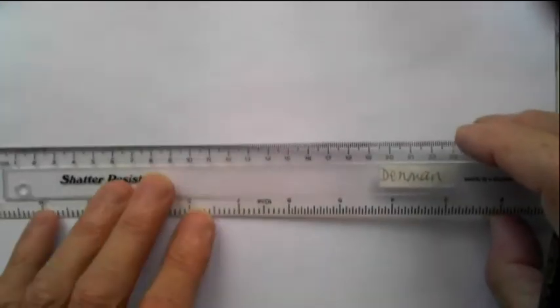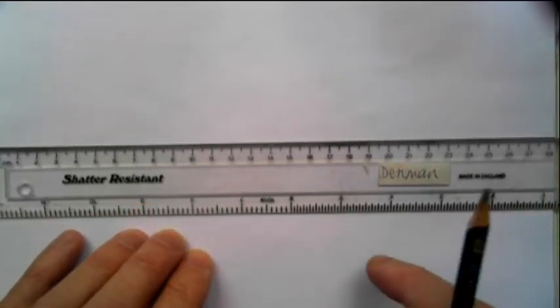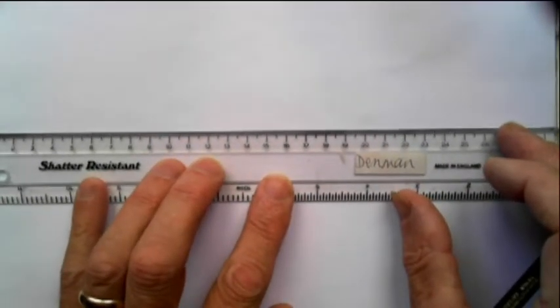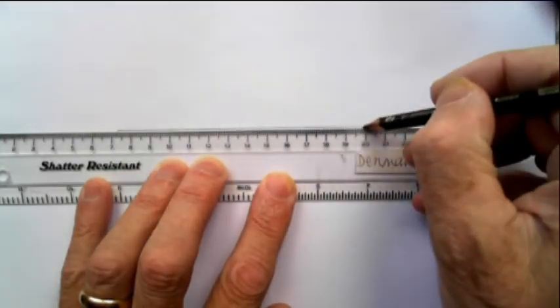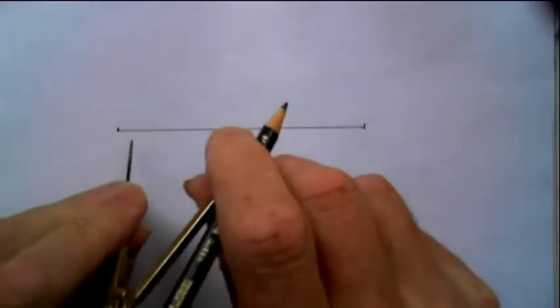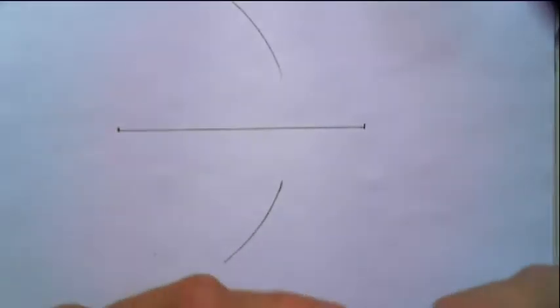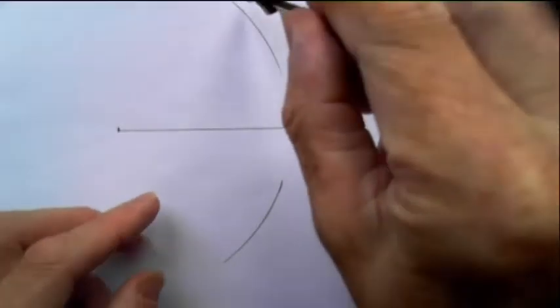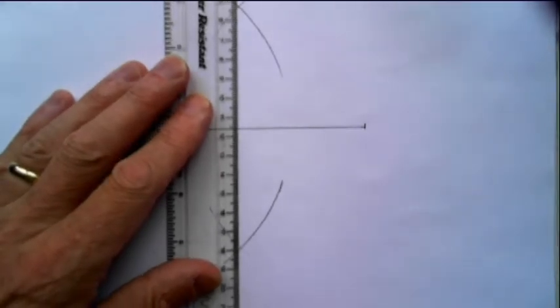In order to do this, you need to be working on a board or something that you're able to stick a pin in — I've got a piece of cardboard underneath this paper. So first of all, let's draw the long axis, and then using the method that you've seen in the other video, I'm going to bisect this line by drawing arcs from either end and joining across like this.